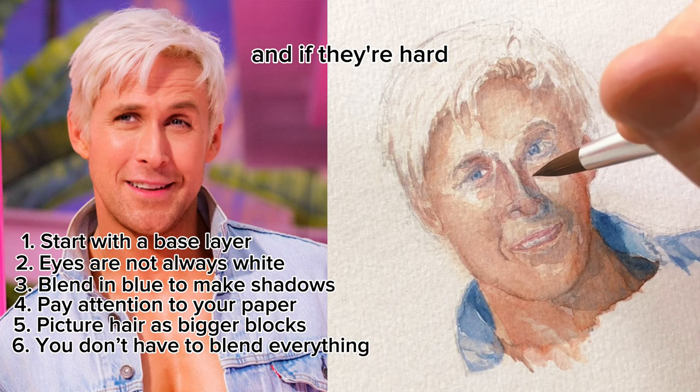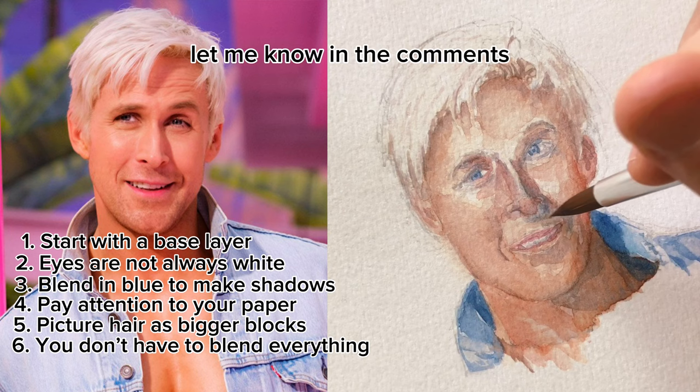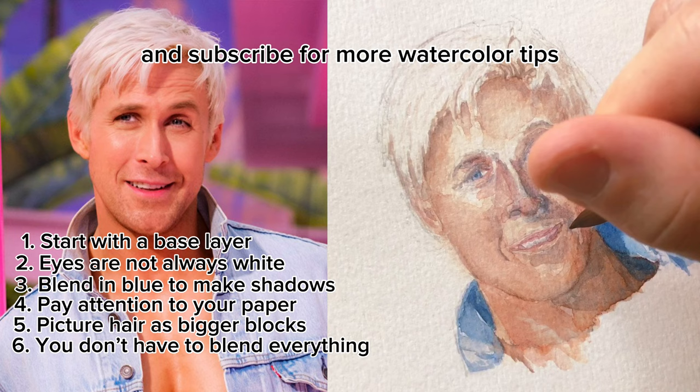Did you find this helpful? Is there something else I can answer? Let me know in the comments. Press the thumbs up if you found this useful, and subscribe for more watercolor tips and tricks in the future. Thanks.